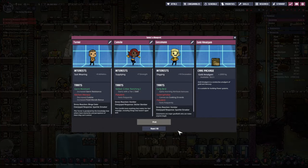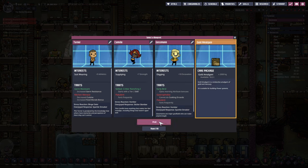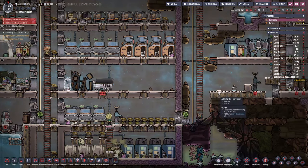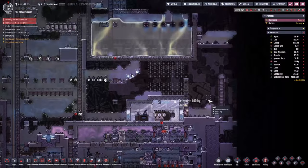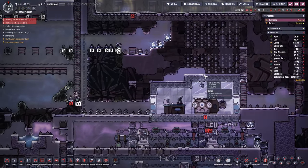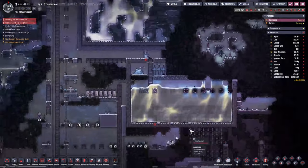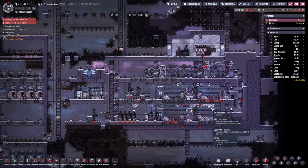Let's see what's printing - suit wearing, supplying, digging. I don't think we're going to take anyone right now. I'd like future duplicants to have three traits or interests. For now let's take the golden amalgam. Finally someone started helping us move into this location.